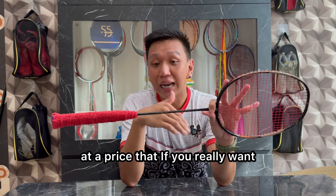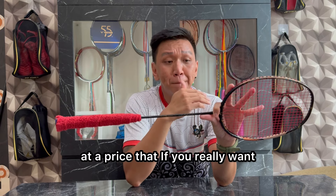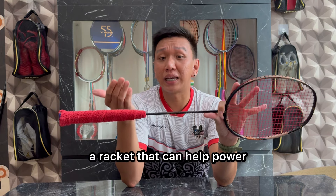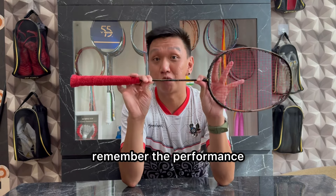Jadi aku bisa bilang, dengan harga yang kalian keluarkan, kalau kalian benar-benar pengen racket yang bisa membantu power, ini bisa kalian pertimbangkan. Lupain harga, ingat performa.